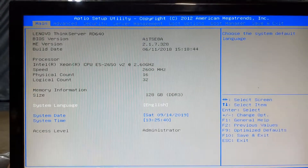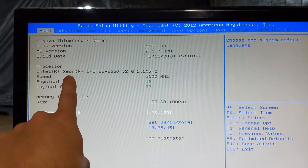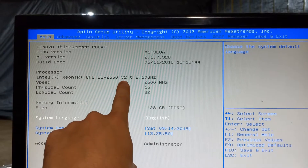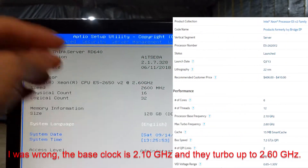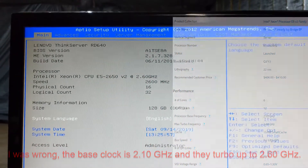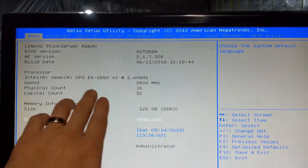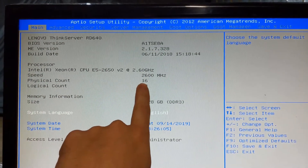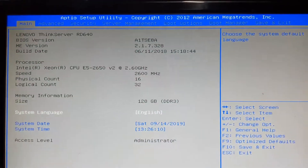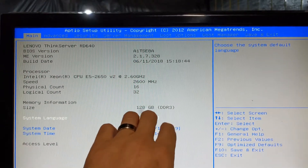There are actually two Xeon processors in it — the E5-2650 version 2, running at 2.6 GHz, and they boost up to 3.2 GHz. I'll post the ratings on screen. With the two processors I have 16 physical cores and 32 threads, and 128 gigs of DDR3 in the system.